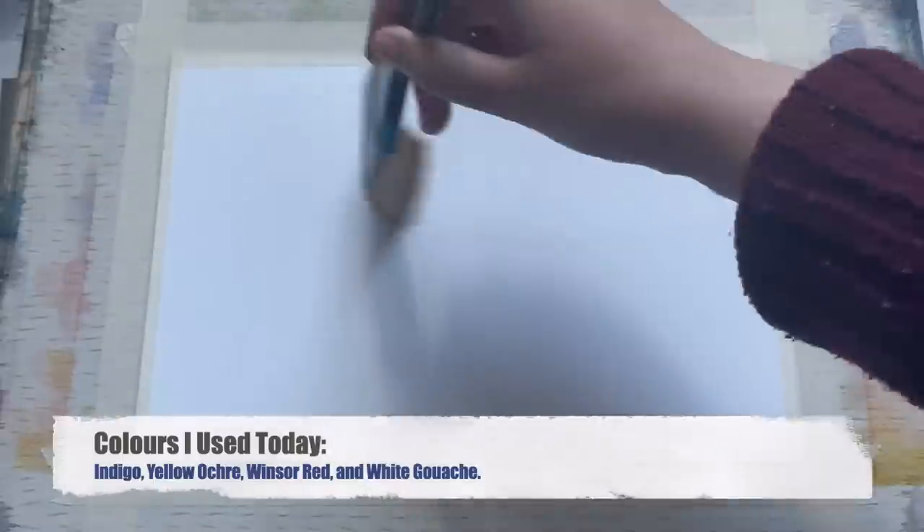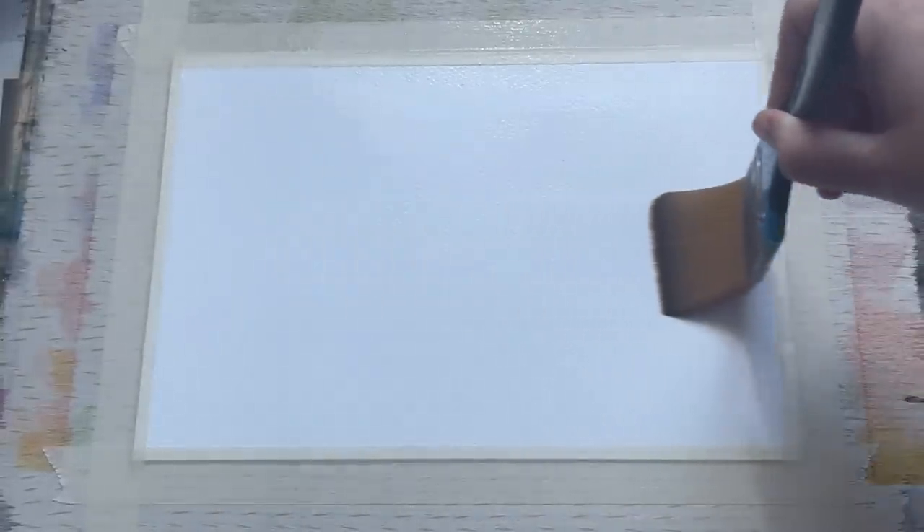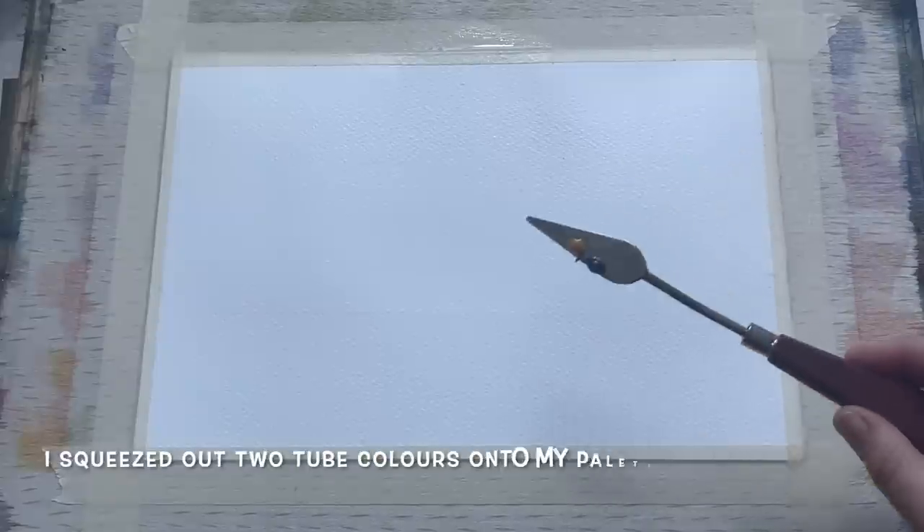I'm beginning today by using clean water to just wet the top two thirds of my paper. This paper has been cut down from a quarter imperial sheet into something a little smaller. I find that sometimes it's a little bit easier to manage simple scenes like this on smaller paper — so this is an eighth imperial, or 11 inches by 7.5 inches.